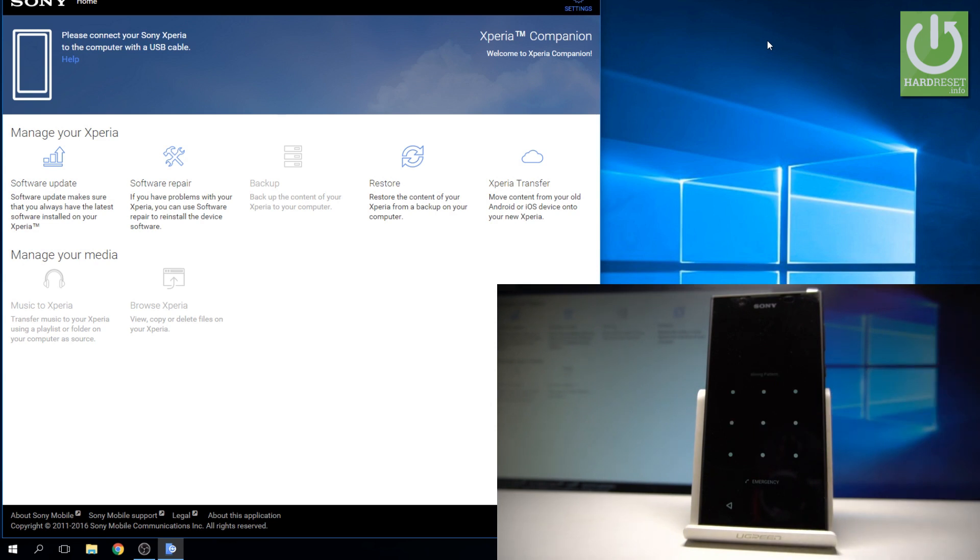So at the very beginning let's open the Xperia Companion, the software application for your PC. You can download this app by using our link — the link will be in the description — and this is the main menu of Xperia Companion.